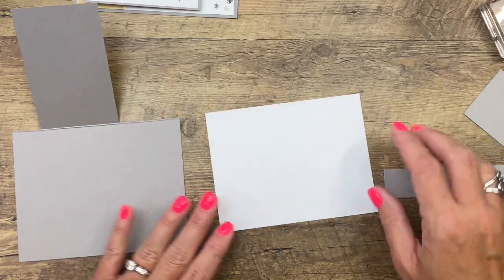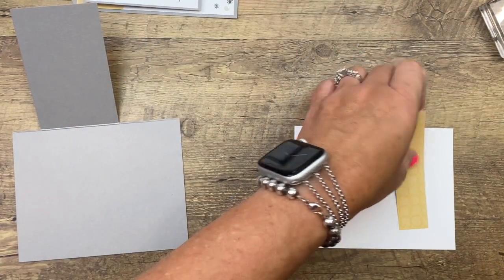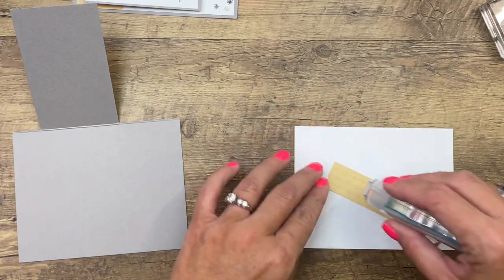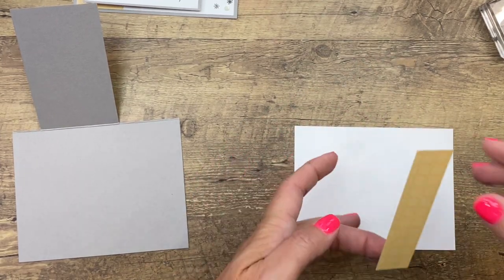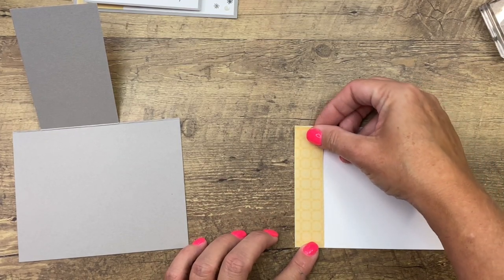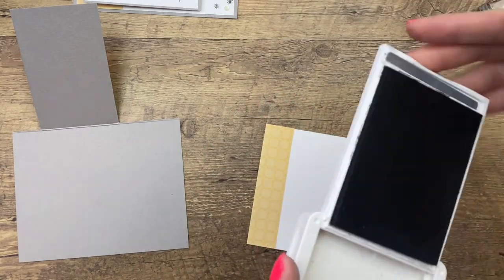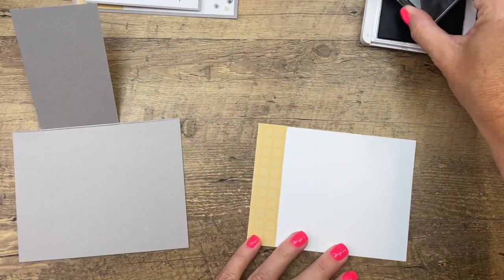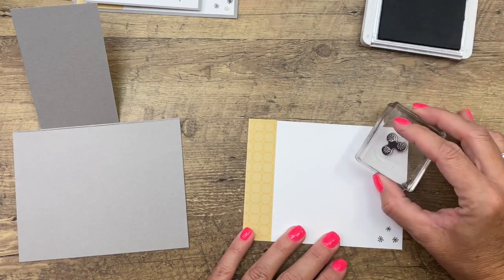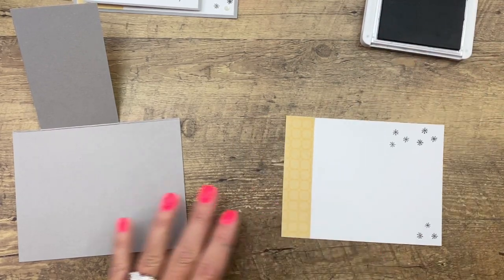I have a piece of basic white that is four by five and a quarter, and I've cut a piece of Soft Saffron designer series paper from the Subtles Designer Series Paper pack. I'm going to put that on the left side, then go back with my stars and carry those stars from the front over to the inside of the card as well.